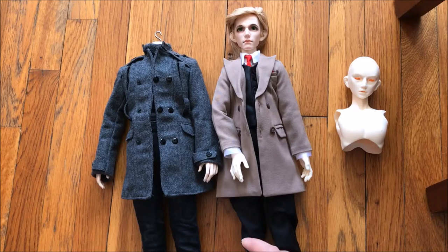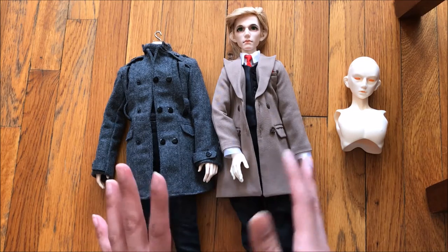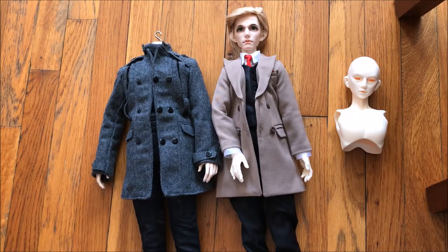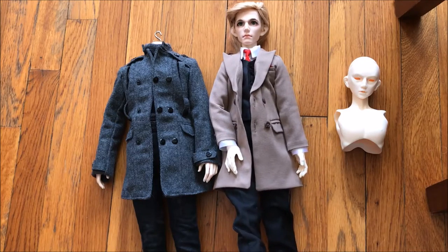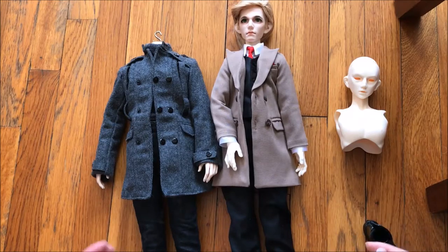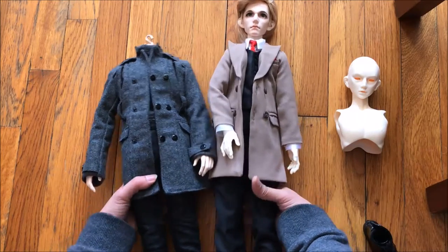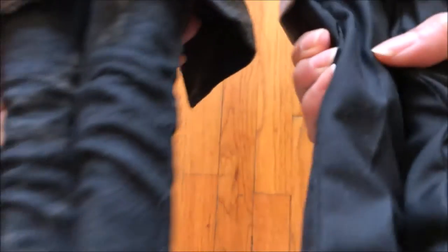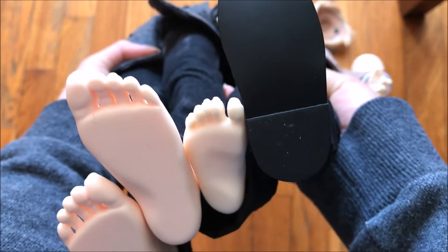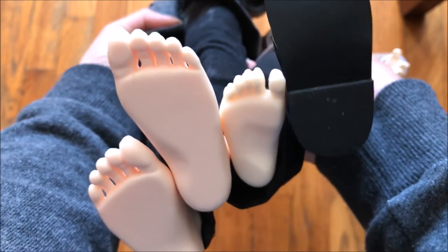I'm going to compare their feet, because this has part to do with what I want — the most important thing actually being clothing, but let me talk about their feet. Look at the size difference of these feet — that's pretty drastic.